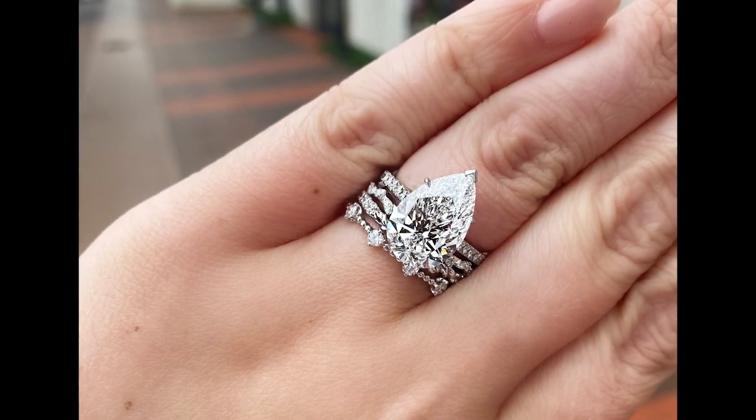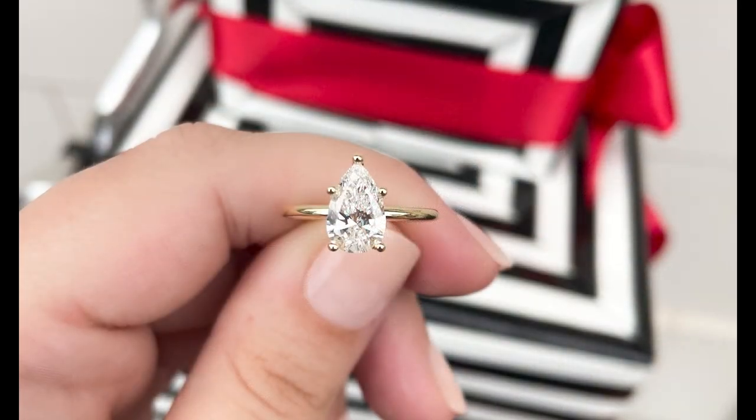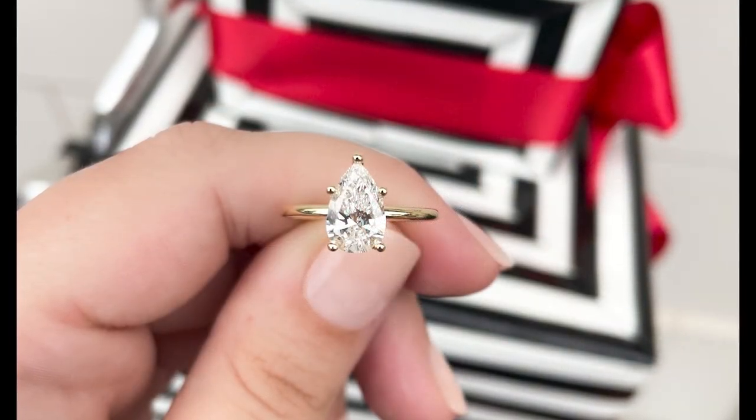In addition to the four C's that apply to every diamond purchase, you want to be on the lookout for a pear shaped diamond that is symmetrical and has a smooth outline. If the pear shaped diamond appears to be heavier on one side or appears to have a geometric outline, this is an indication that the diamond is not well cut. It's very difficult to tell if a pear is well cut, has a bow tie, is symmetrical, and has a smooth outline when shopping for a diamond online.